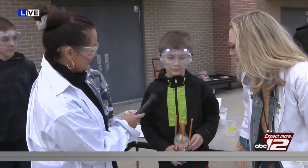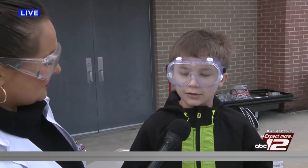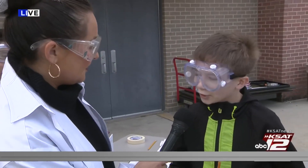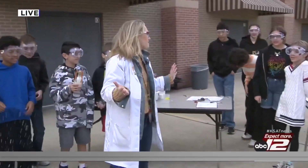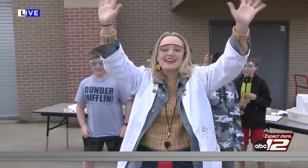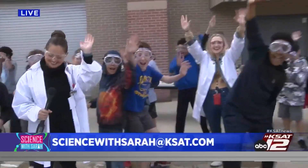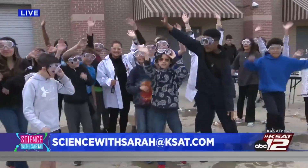You had a space joke — what's your joke? Why did... how do you get an alien to go to sleep? You rock it! That was awesome! What did you guys think about this experiment? That was a close call! Everyone say hey to your parents at home — bye!